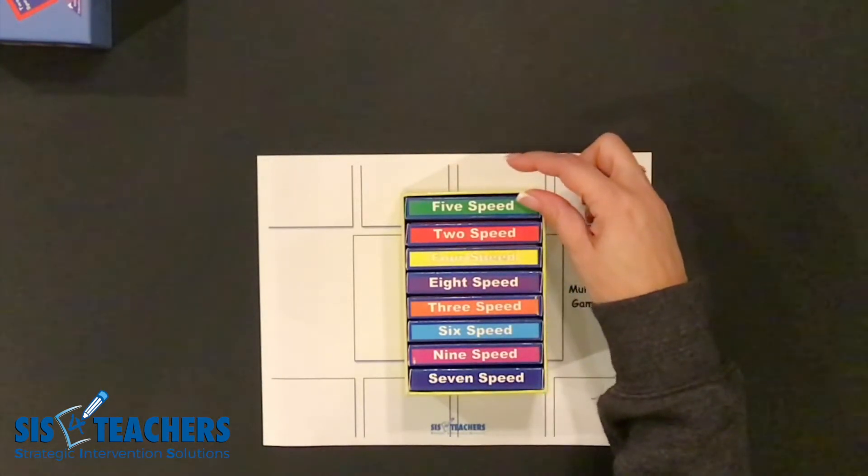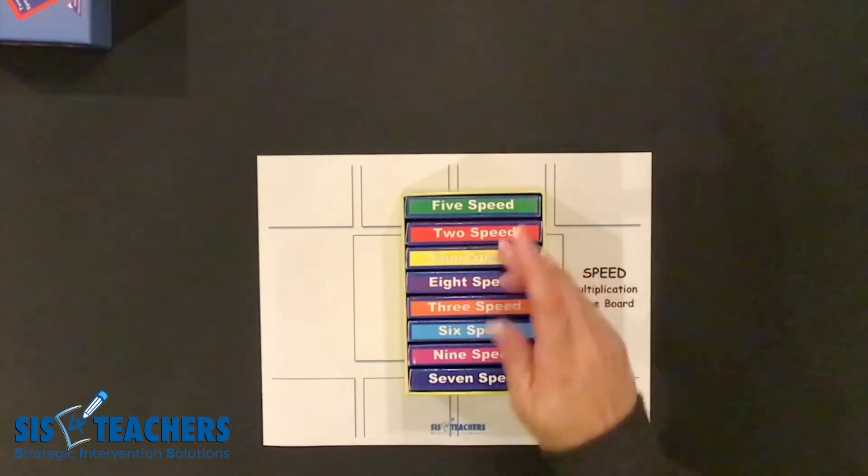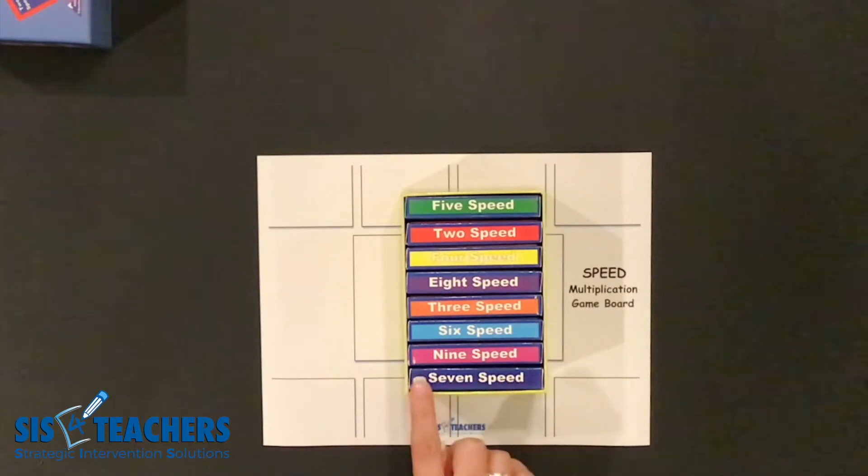Typically it would be the tens and the fives. Two, four, eight end up in this part because of the pattern, and then we have three, six, nine, and then seven is usually done alone.